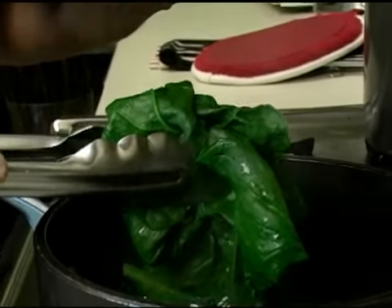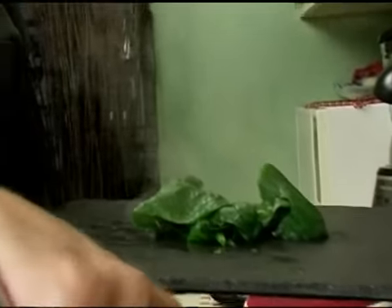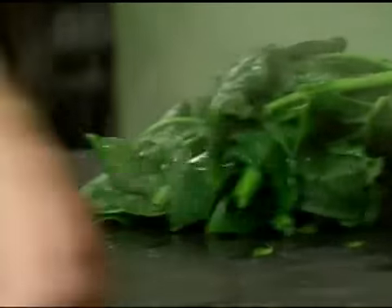Now we're going to drain the spinach. You can also do this using a colander. And that is how you boil spinach.